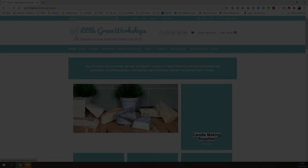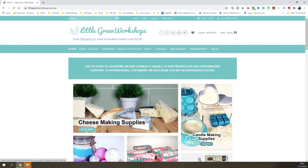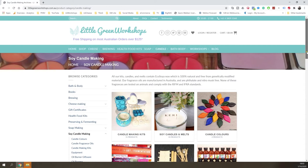Don't forget you can get your candle making kits and supplies over at littlegreenworkshops.com.au — just go to the candle making supplies section. There you'll find all our candle kits, candle colours, even some pre-made candles, lots of books, wicks, fragrance oils, soy wax, and all the equipment and supplies you need.